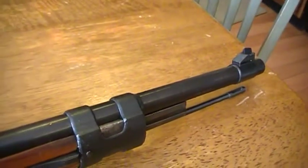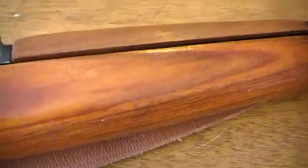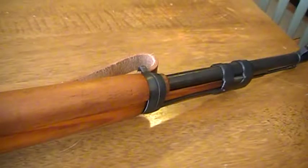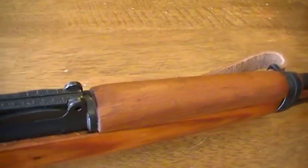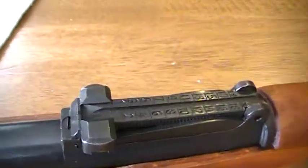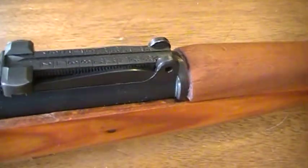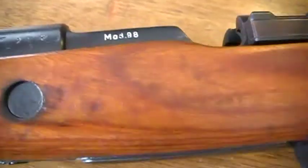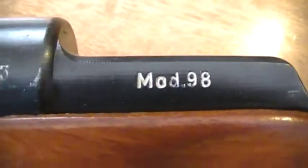I want a sight hood for it because I've cut myself numerous times cleaning this gun, and I just want to have the hood on there. I don't want an aftermarket one — I've heard they don't have good spring tension, and I want it to be more period correct. I don't want some cheap shiny fake-looking sight hood. On the other side there are some numbers, and of course the model 98 markings.